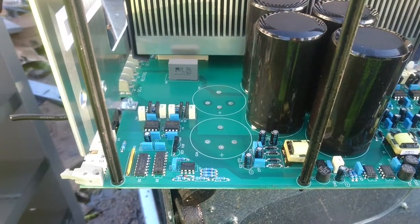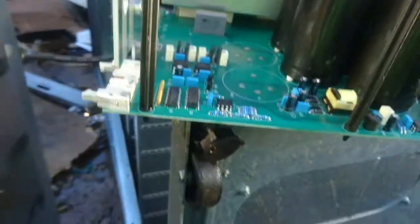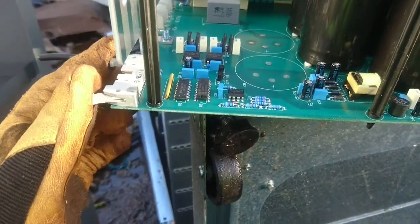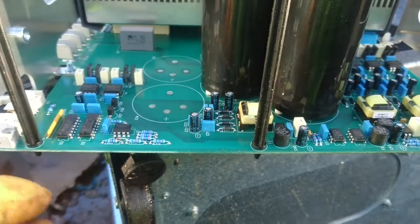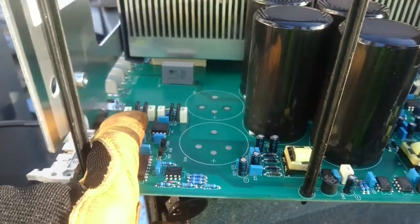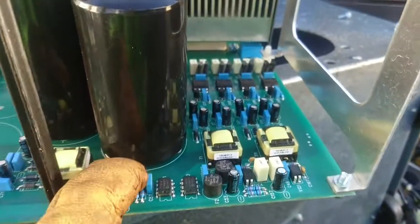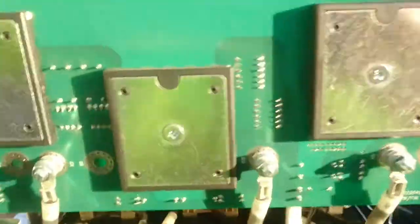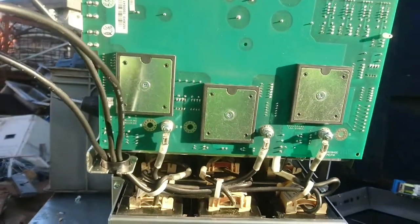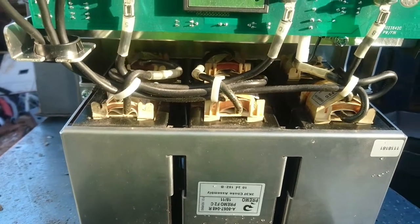These inverter modules are rather simple in their construction. Over here we have the battery DC input voltage. Here we have the connector for the main central processing unit, where the drive signal comes in. There is some signal conditioning — I think it's a minus/plus isolated power supply. Over here we have gate drive circuitry for the three SKEAP IGBT modules, with their back mounting plates visible, and it's all connected to a large choke assembly for the output filtering.